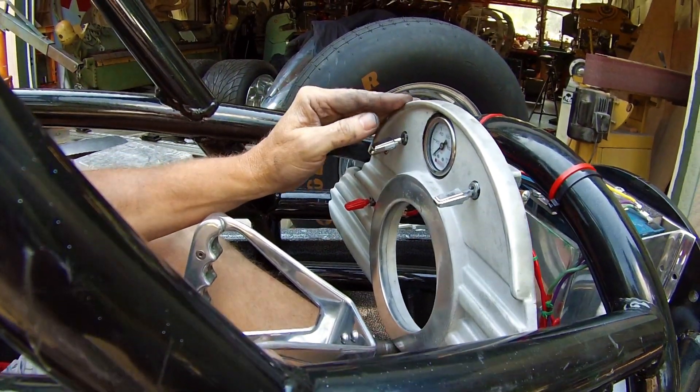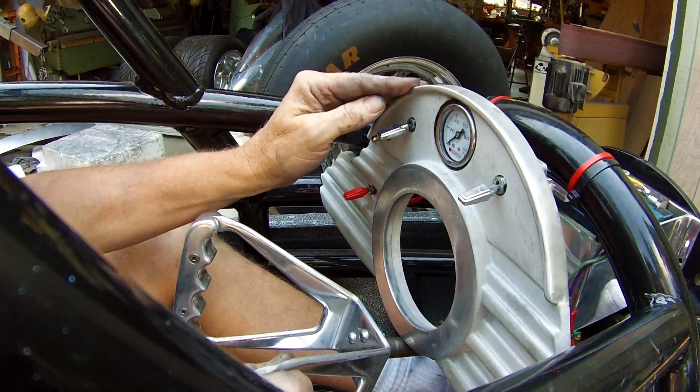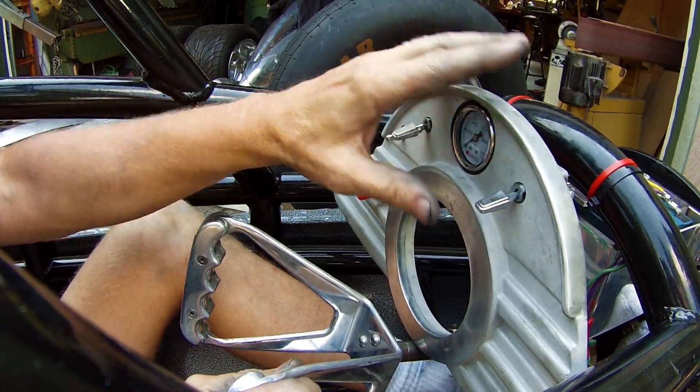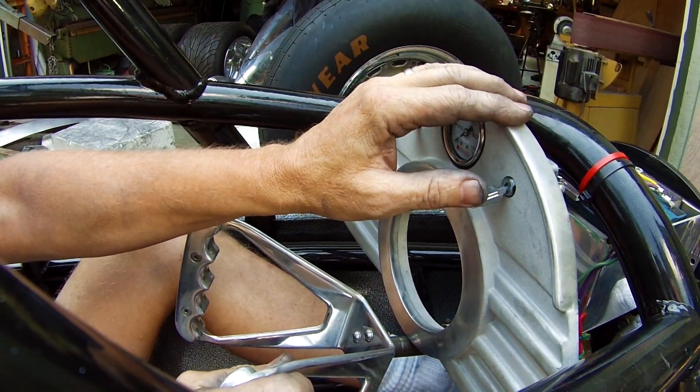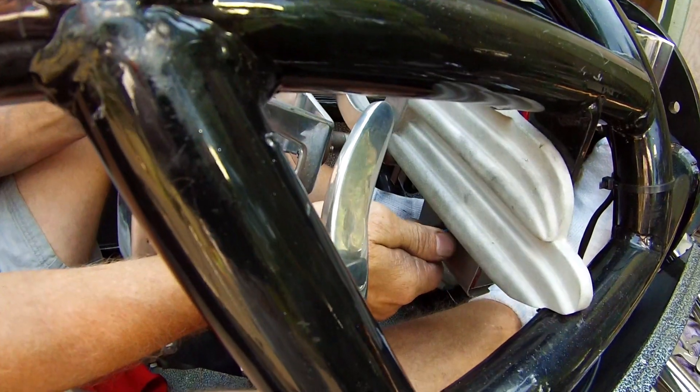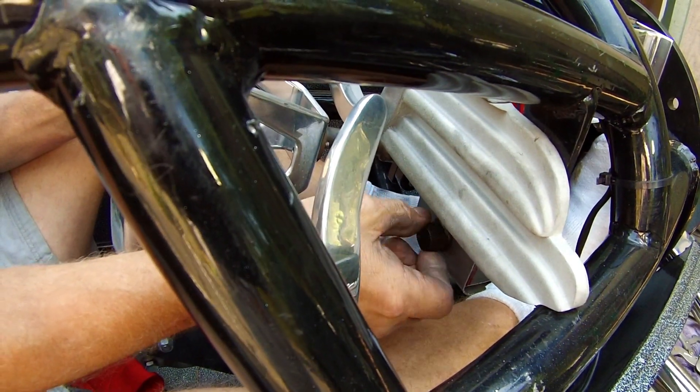This switch is the main switch — we throw that, it starts our main injectors that fires the engine, goes to about 500 pounds of thrust. We flick this switch, it starts up the second injectors. We have a volume control down here that controls the amount of fuel we put into the second injectors and takes us up to full throttle.